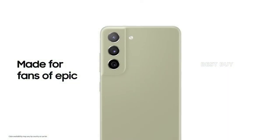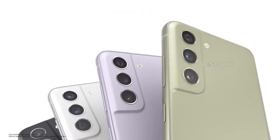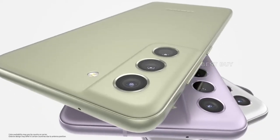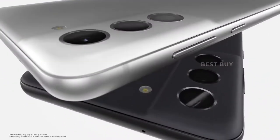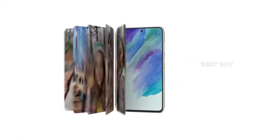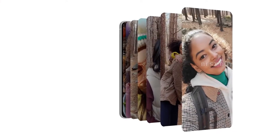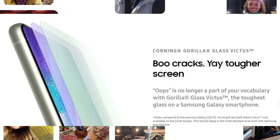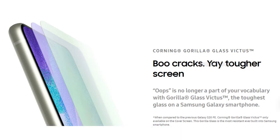The Samsung Galaxy S21 FE 5G has a shape-cut design for the camera module, very much like the Galaxy S21 series, yet this piece is made from plastic rather than metal and isn't an extension of the frame. The back panel is also plastic, however the display gets Gorilla Glass Victus for better scratch protection.